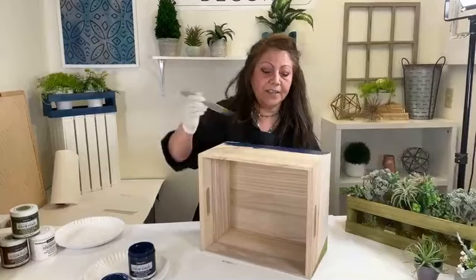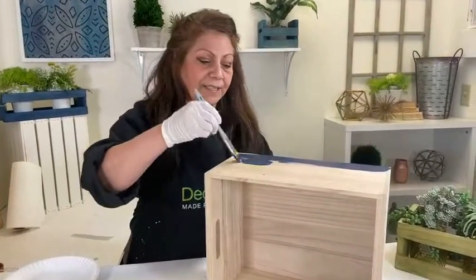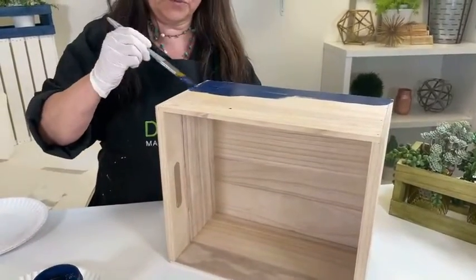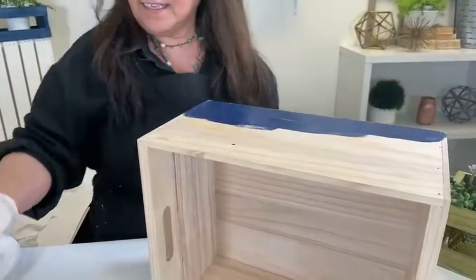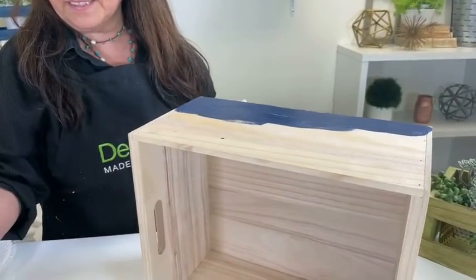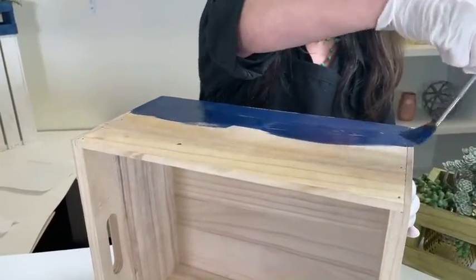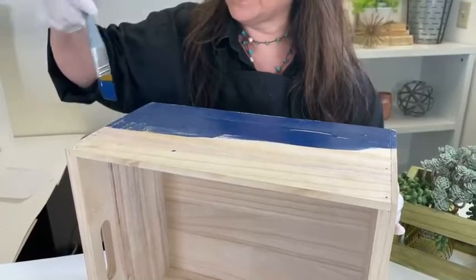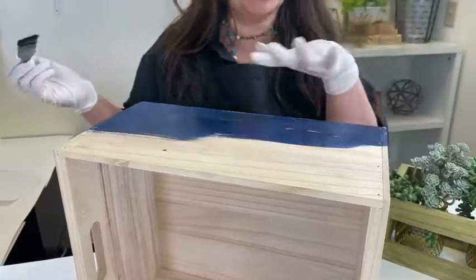I am showing here a very basic application. I'm using an angled brush, but any medium flat brush works just fine. I'm going to paint this entire side. What's really nice about these color stains is they do have a long open time, which means you will have some time to go ahead and wipe this back before it totally dries and soaks completely into the wood.